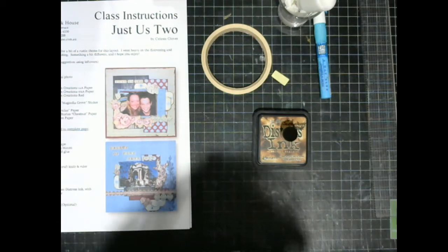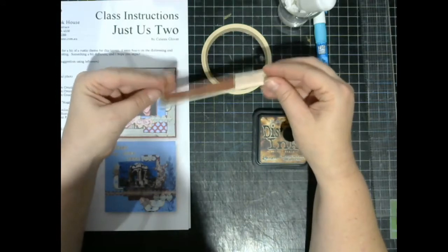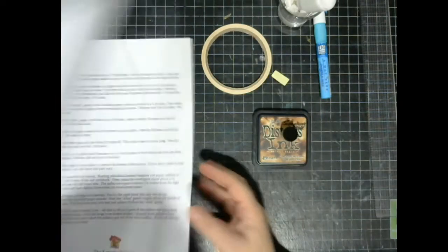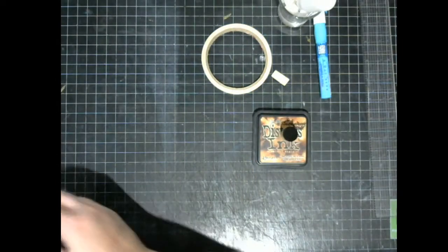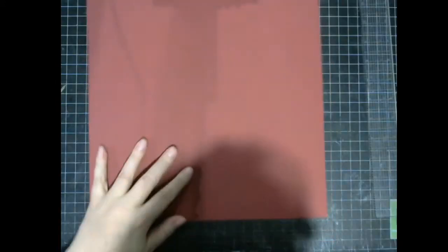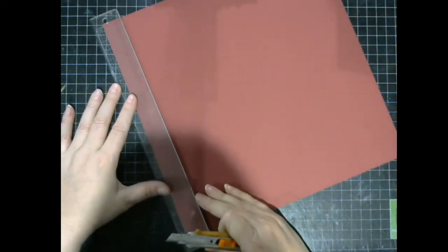A sanding block — I left mine at the shop so I have this old one from a Basic Grey kit. It basically looks like an emery board with sandpaper on it, and that's to sand the edges of your photograph. So let's get started from the instructions. Number one: starting with your red cardstock, cut a one-inch frame. Let's grab our red and cut that one-inch frame. I use my craft knife and a ruler to do this.